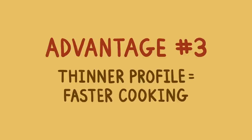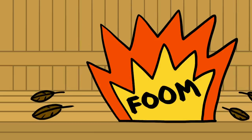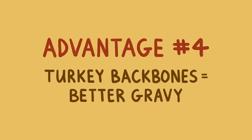Your next advantage: a thinner profile that makes for faster cooking. A normal turkey takes a few hours to cook because it's basically spherical in shape, which limits the maximum temperature at which you can cook it. If you try and increase your oven temperature too much, you end up burning the outside before the middle gets hot. A spatchcocked turkey, on the other hand, lies flat. This means you can blast it in an oven as hot as 450 degrees, which makes it cook in about half the time of a traditional turkey. Finally, spatchcocking provides you with a turkey back, which allows you to naturally enhance the flavor of your gravy.